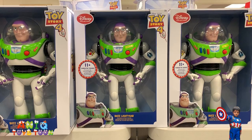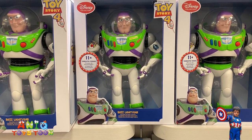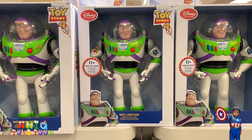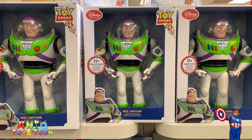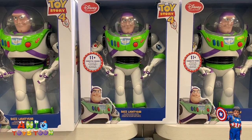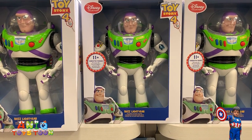So in this video we are going to be reviewing this interactive action figure from Twice 24. I'm sure you can see it — it's called Buzz Lightyear.